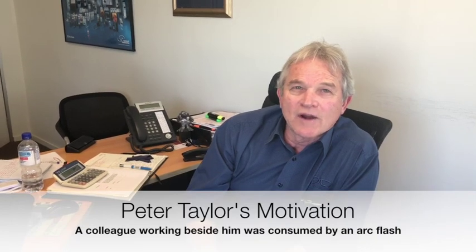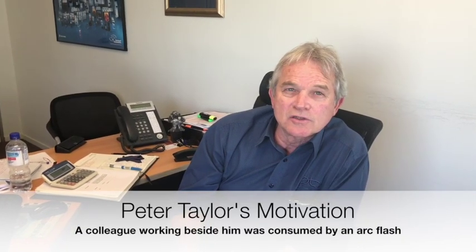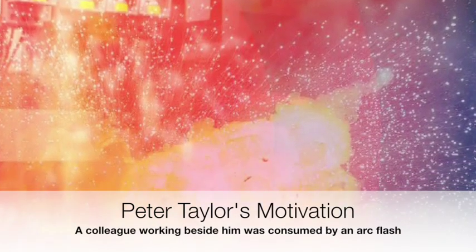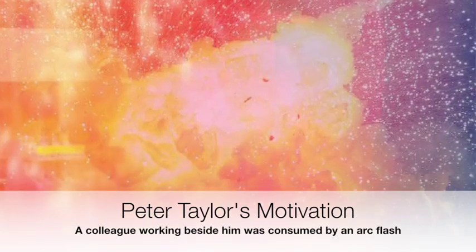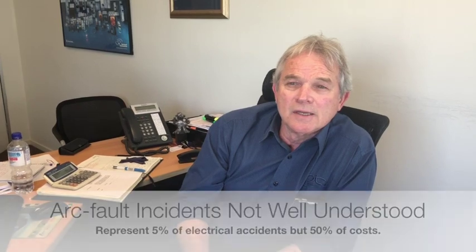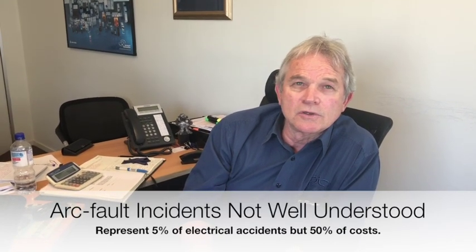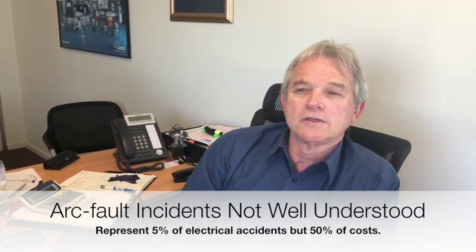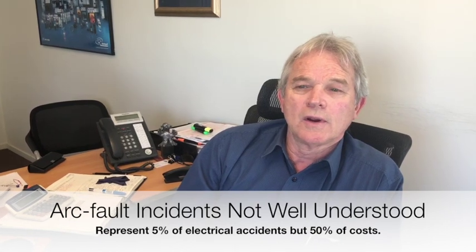Hi, I'm Peter. I experienced an arc fault in the 80s whereby an arc flash propagated across two phases due to a spanner being dropped in the busbar chamber. I witnessed one of my colleagues get consumed in the arc flash. He was taken away by an ambulance and he never returned to work. In my experience, arc fault incidents are rare and therefore not very well understood by the general public as well as the general technical fraternity.